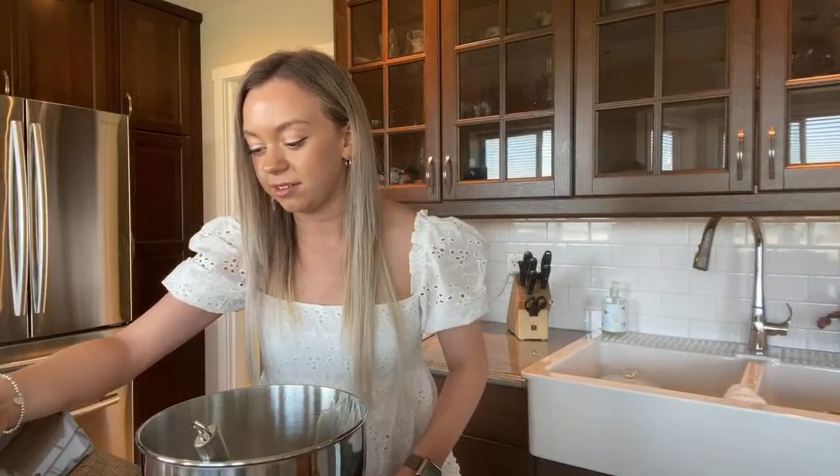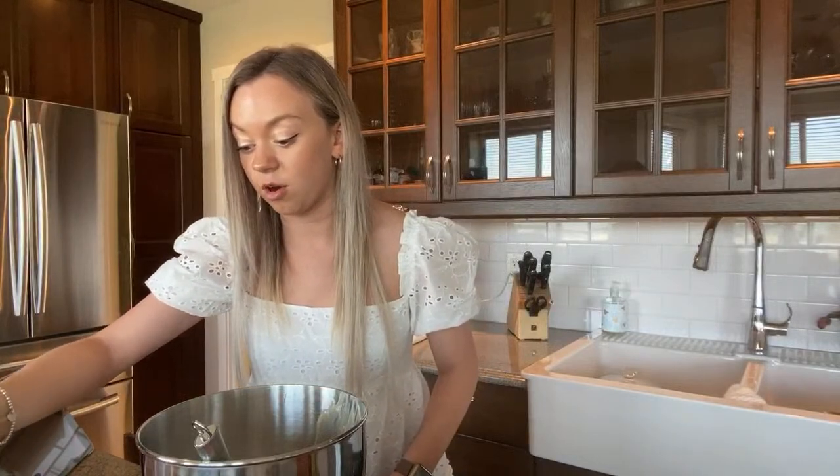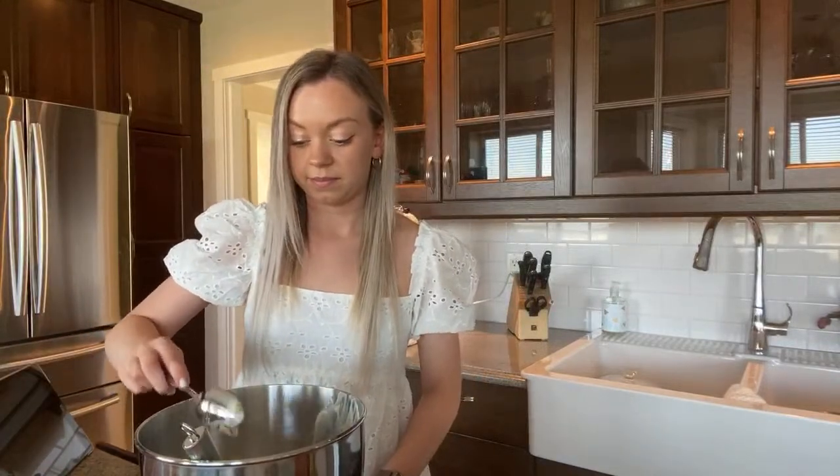I'm taking a little bit out of one because I'm scared that one's going to overflow and make a mess — my mom would not be happy about that.